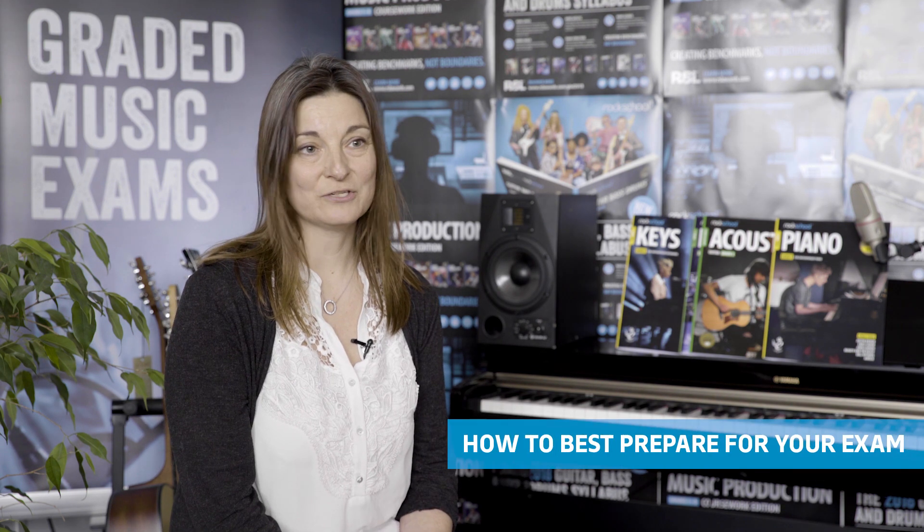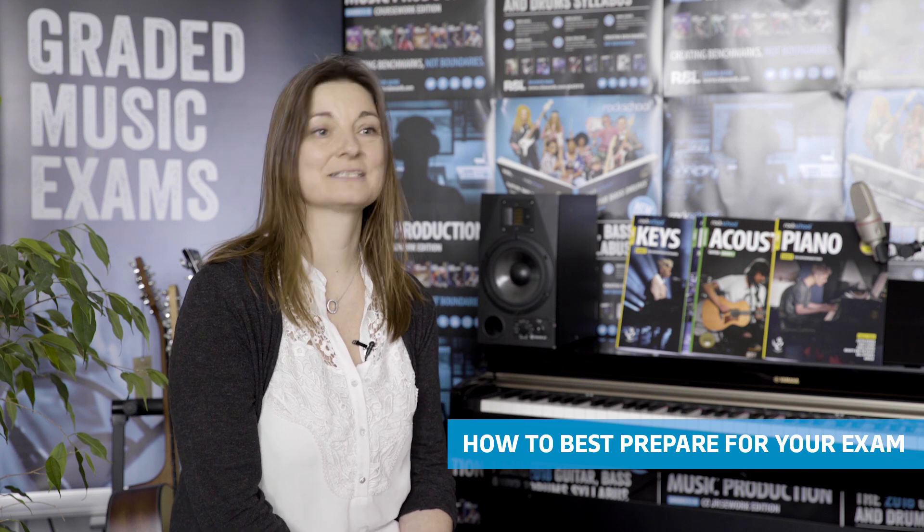My name is Eva Brandt. I'm part of the senior examiner team here at Rock School. I've been an examiner for about 10 years. Choose pieces that you like, that somehow resonate with you when you're playing. Try and enjoy yourself.